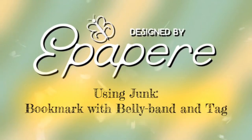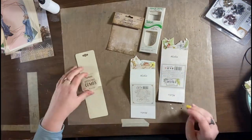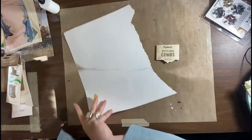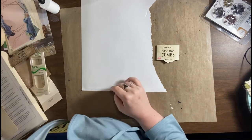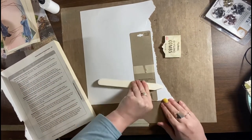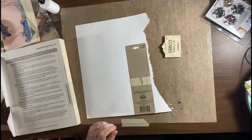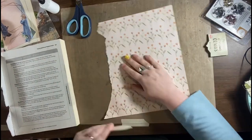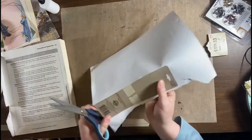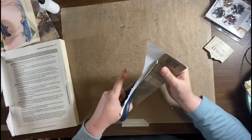Hi everybody, it's Erin from Epapery and today I am using some junk to make some ephemera for the garden collage journal. Specifically I am using some packaging that came with a set of combs that I bought for my hair. I thought this would make a cool bookmark with a belly band kind of pocket on it, so I'm just going to cover one side of this with some decorative scrap paper that I've used elsewhere in the journal and cut that out.